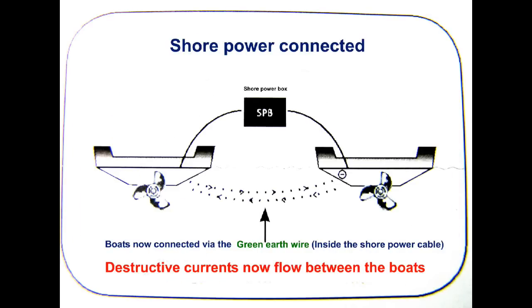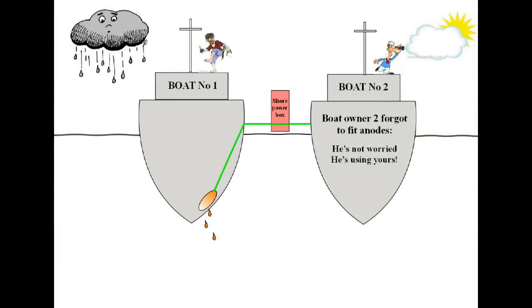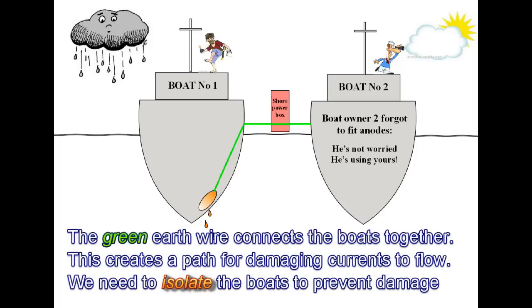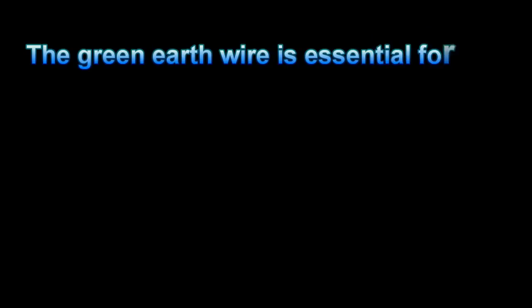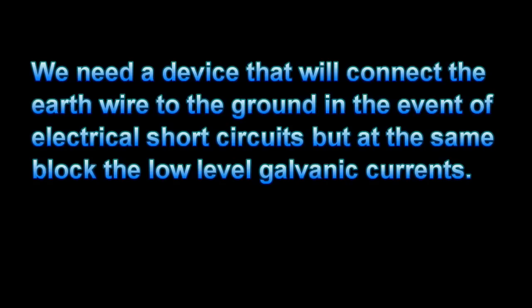If the boat next door failed to fit anodes, he won't worry — he has a perfect path to yours. Obviously we need to break the connection between the boats, but we cannot simply cut the green wire as this is essential for our safety. We need a device that will isolate the boats from each other, but at the same time allow any fault current to pass safely to earth.